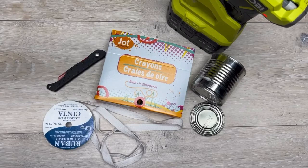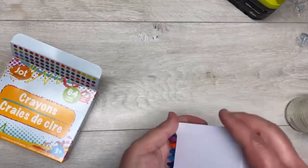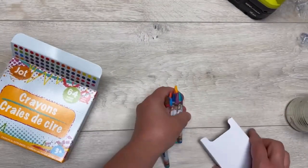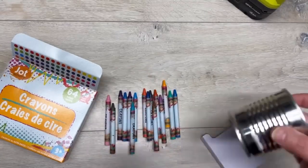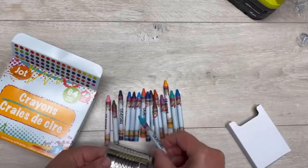Hey everybody, it's Colette with Blessings Craft Therapy with another project. Friends, let's make a super cute covered dish out of crayons! I got these crayons at Dollar Tree — they're like 64 in the package, you're gonna need the big one. I also have this can — I think it was from mushrooms — it's a little can, but you also want the lid.